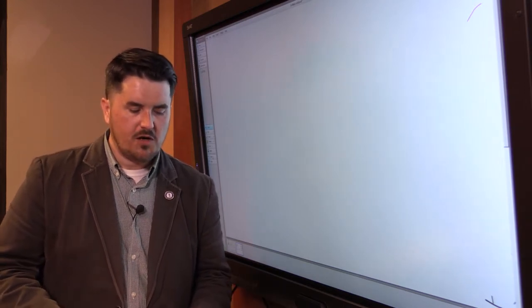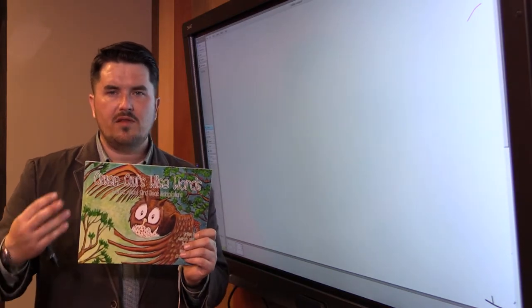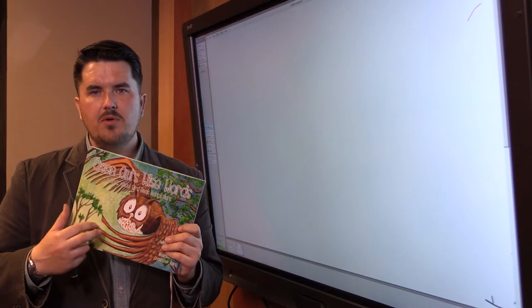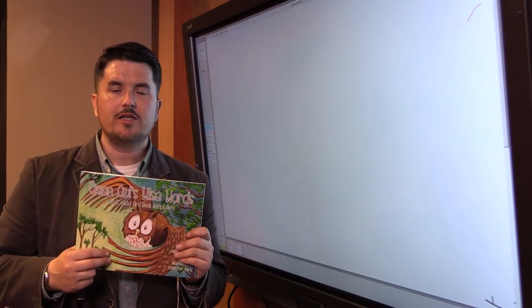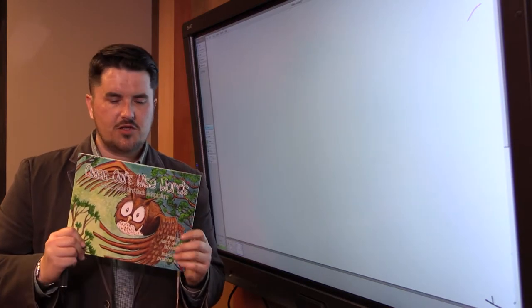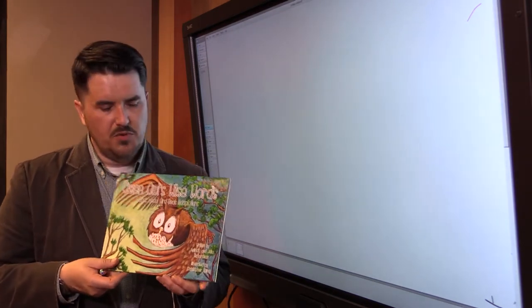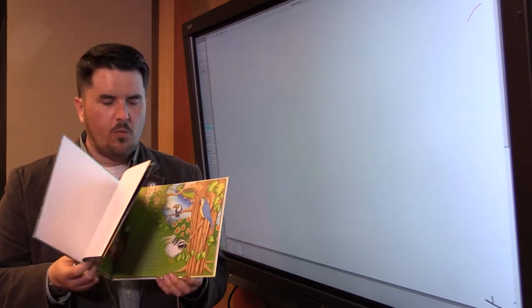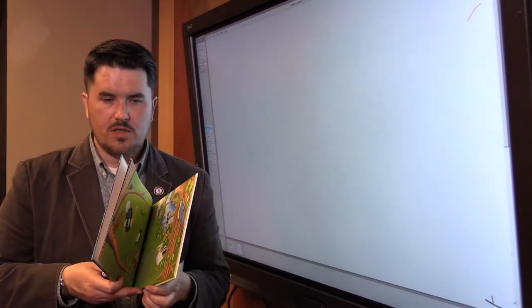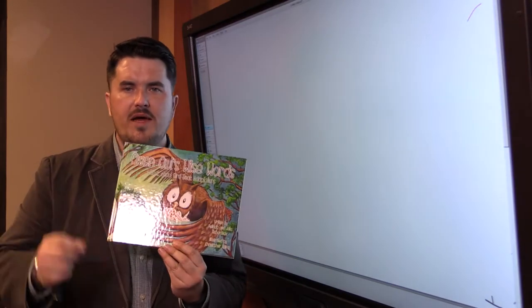Before we start, I want to share this book that I illustrated — it just came out last weekend. This is a hardbound book published by Bellamy Fleming Publishing, written by Melinda and Julia Richardson, called Owen Owl's Wise Words. This book gives you a great example of how color is used and why penciling your finished page is important — taking your time and using your storyboard and the tools you've already created to produce that final page.